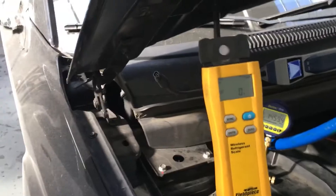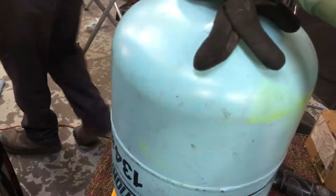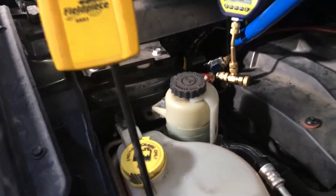I'm zeroed out. If you really want to test it, you can put something on it — here's a glove, 20 grams. Let's take the glove off — it went back to zero grams, so you know it's working. Sometimes scales lock up on you, so it's good to verify.